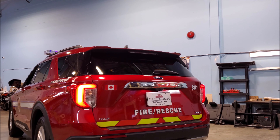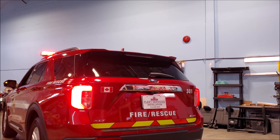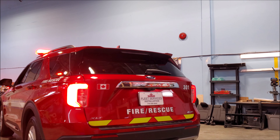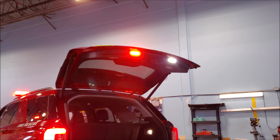Now we're going to turn on the emergency lights. Now we're going to open up the lift gate so we can see the emergency lights built into the lift gate.